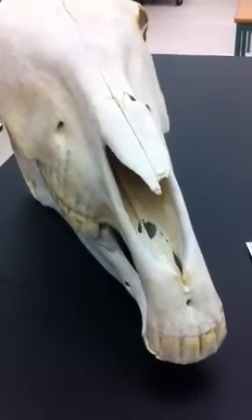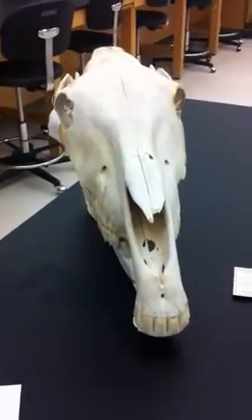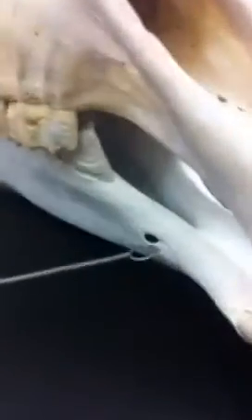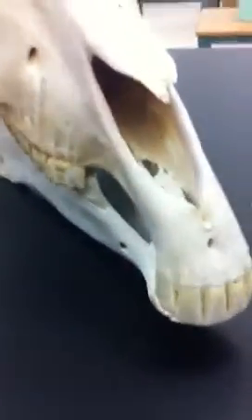They use side-to-side or front-to-back motion rather than shearing to grind up their food. The mental foramen is the hole in the bottom jaw. Its purpose is for the supply of nerves for sensory and motor functions.